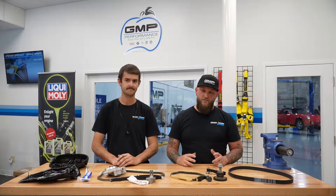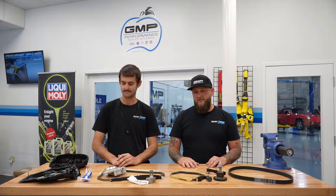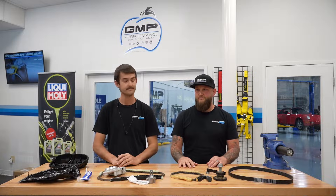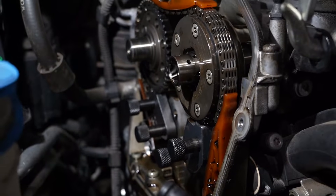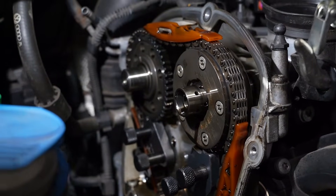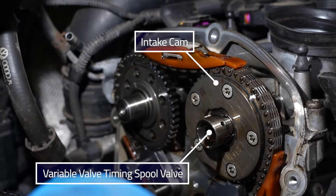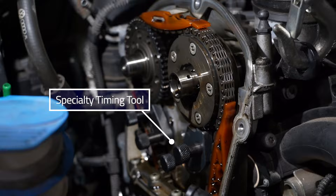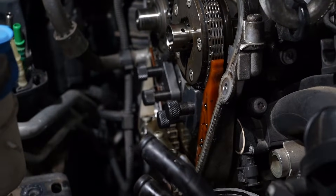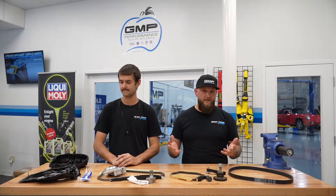We get a lot of questions about timing chains, so we're going to go over the components, the ins and outs of them today, and kind of why it's important to check them. A lot of these cars — which to us still seem new — but some of the Mark 5s, late Mark 5s, Mark 6s, and Mark 7s, which are the chain-driven engines, those two-liter turbocharged engines, and some of the three-liters in the Audis, end up with chain stretch issues. There are ways to check those, and we're going to go over those and show you what components are replaced during those services.